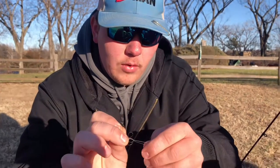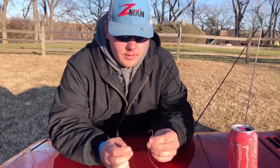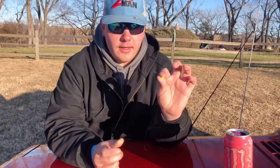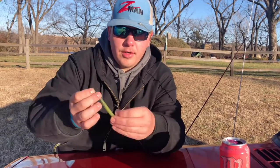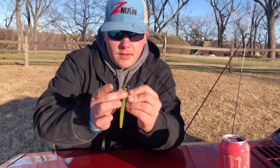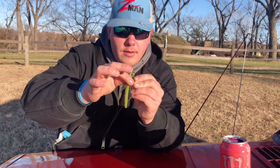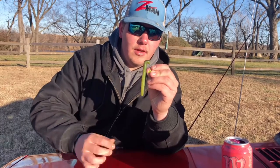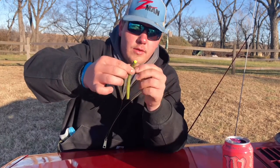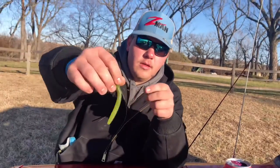Once you go through it you're pretty much done — you can cinch it, but I always like to wet it first because if you wet it, it doesn't make the fluorocarbon burn when it cinches down. Refine both tag ends, wet it, cinch it down, and now you're ready. After you tie the knot you're going to cut that tag end, then take your big TRD or Ned rig bait and thread it right down the center. Thread it on there until you feel the hook's about right, then pop it through and thread it up — it won't come down because of the barb, and that's how you rig it.